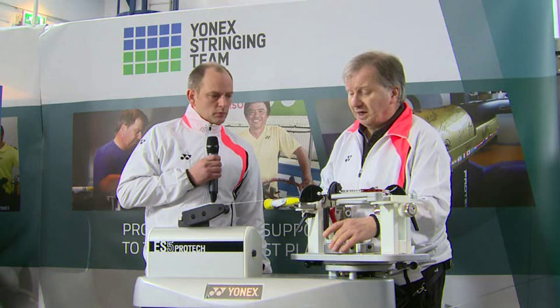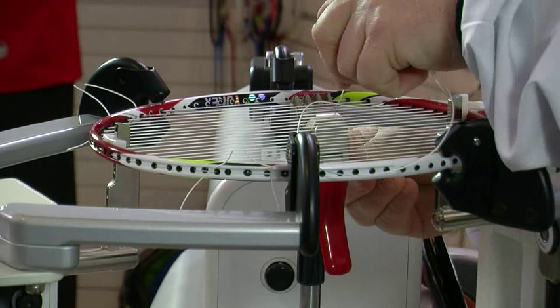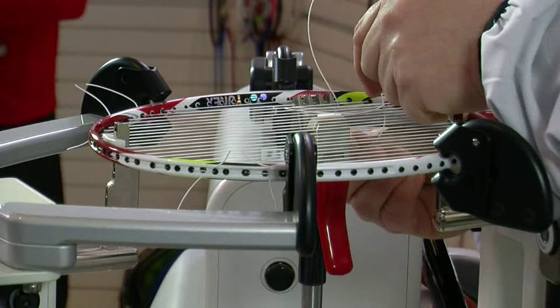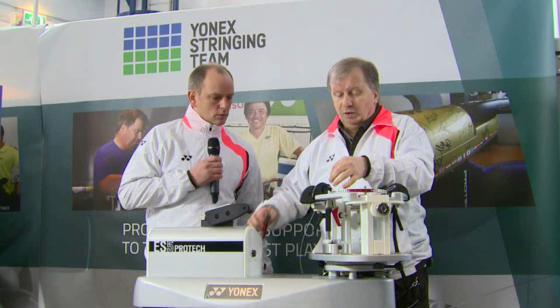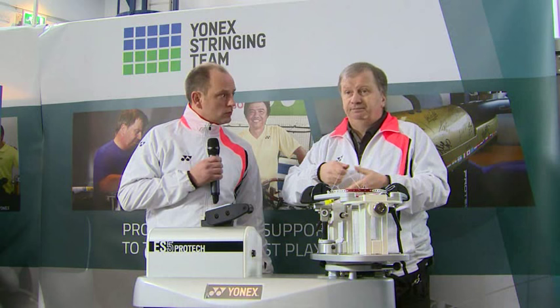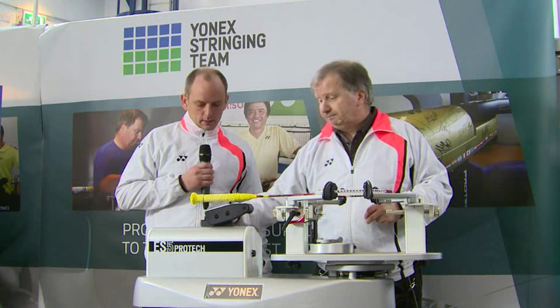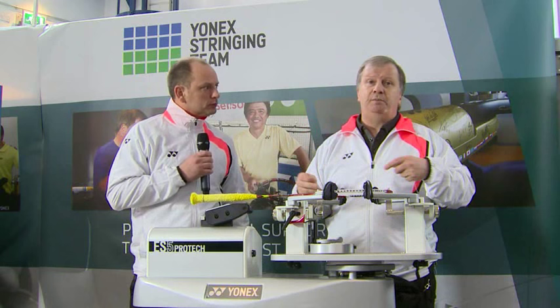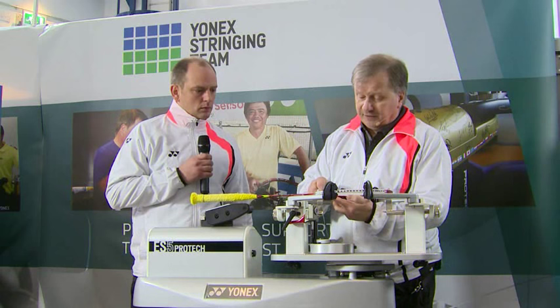Last main — clamp, release, then tie off. Coming through one half hitch, second half hitch through, pull the first one through the second, loose end around the back and pull through. With some of the thinner strings, particularly BG66, some knots will actually slip back through the hole, but this knot so far hasn't let me down. When we come to do the crosses we're going to take the tension up a couple of pounds — that actually helps keep the shape and structure of the racket better than using an even tension all round. Yonex have done research and found that a couple of pounds higher on the crosses makes for a better final job.